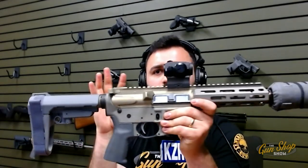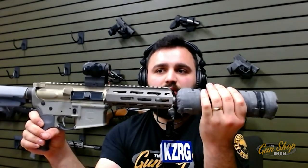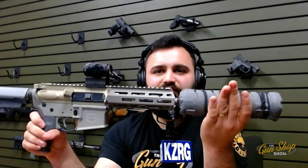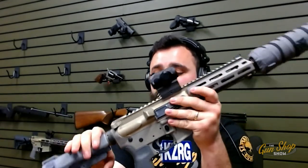This is a Sugar Weasel — it's a .300 Blackout with a suppressor and subsonic ammo. It doesn't even sound like a gun — it's crazy. It really is. And if you have the chance to buy a suppressor, you should do it.